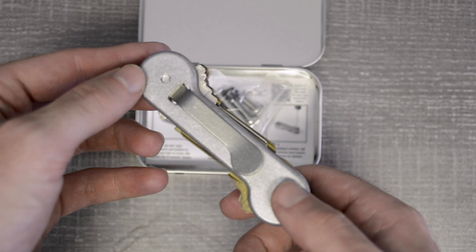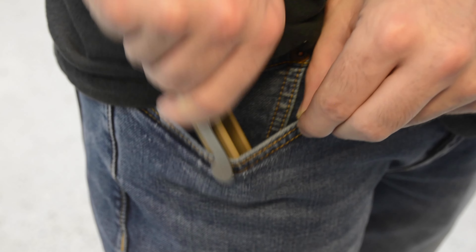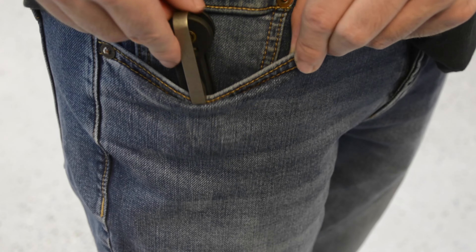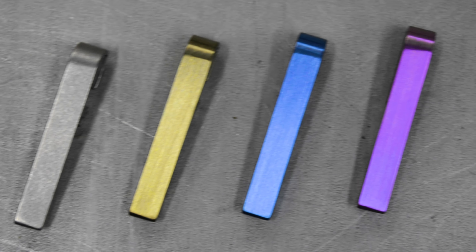Each one, as well as all of our other full size key bars, comes with a standard titanium pocket clip, which can be upgraded to a deep carry 1.0 or a deep carry 2.0, and can be anodized in different colors to really make it your own.